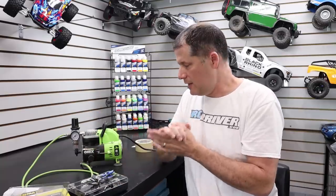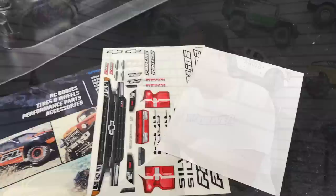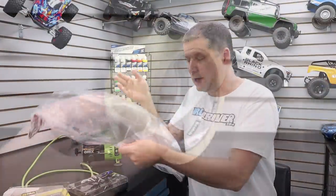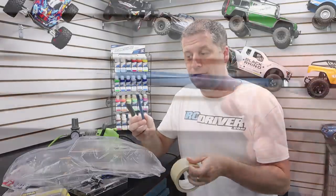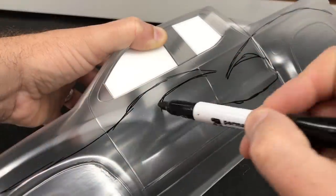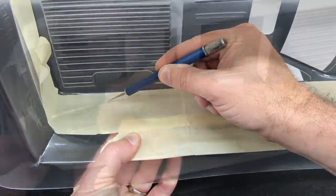The other things to know about include masking the body. I have a ProLine Silverado body here that we're going to paint for an upcoming project. They actually include window masks, so wash down the body with mild dish detergent, dry it out, and apply your window mask on the inside. For any graphics, you'll need masking tape or liquid mask, a hobby knife to cut out your designs, and a marker to draw your designs on the outside and then cut the mask from the inside. We won't get too deep into that detail in this video because this video is about the paints themselves.